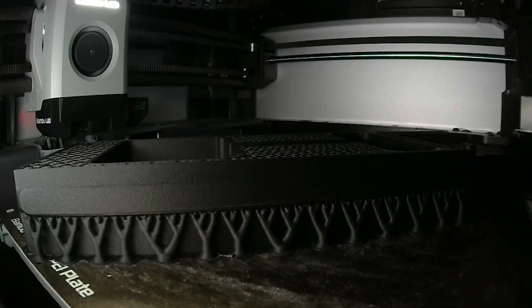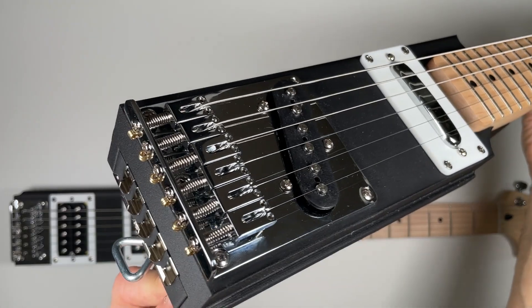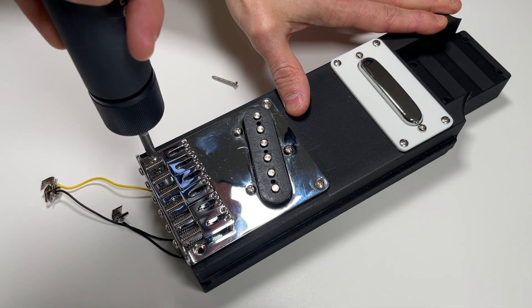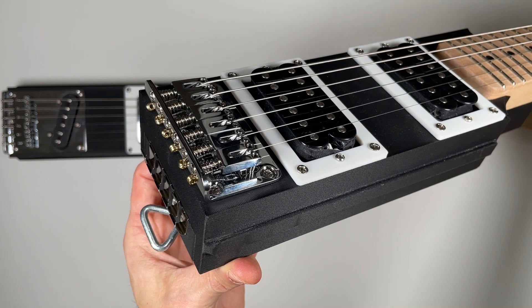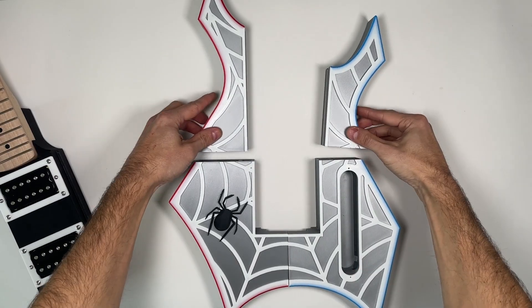In this video, I'll walk you step by step through the process to build your modular 3D printed guitar core. Specifically, our single coil option, which is part of our brand new modular guitar series. Choose a single coil or dual humbucker center core, and then mix and match from a growing lineup of over 60 modular body options.